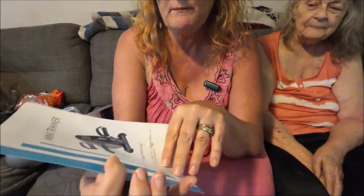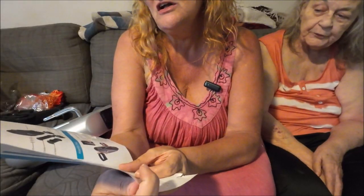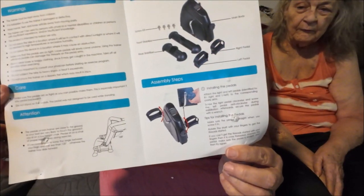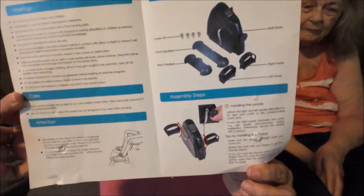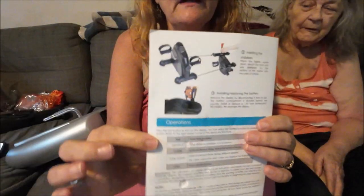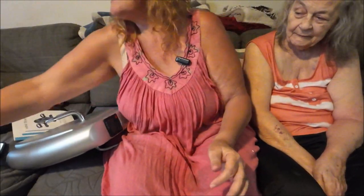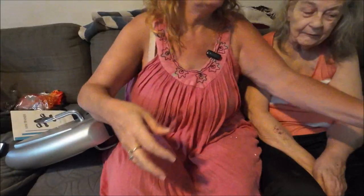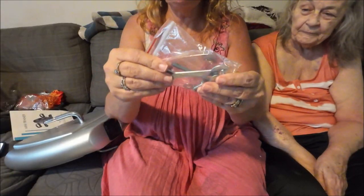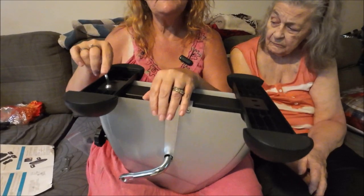It also gives you a manual. The manual is on my phone too. This part here is in English and shows how to put it together. It doesn't look too complicated — there aren't that many pieces to be complicated.